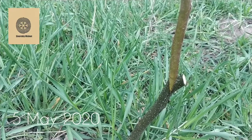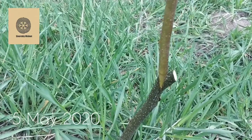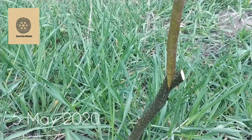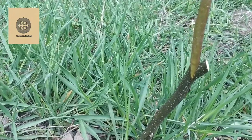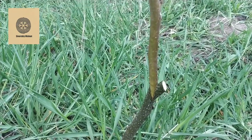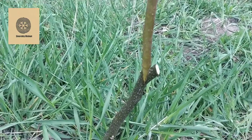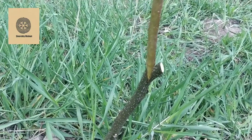What you should pay attention to is that the cambium layers should be close to each other — the cambium layer of the scion and the cambium layer of the rootstock. It's very important. If you do not do it, it's not very likely that your graft will survive.